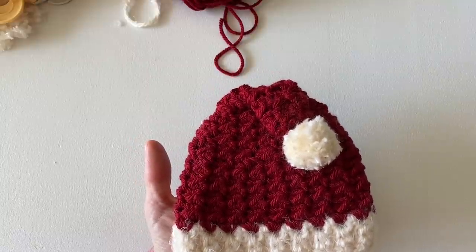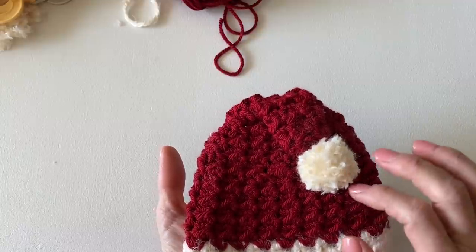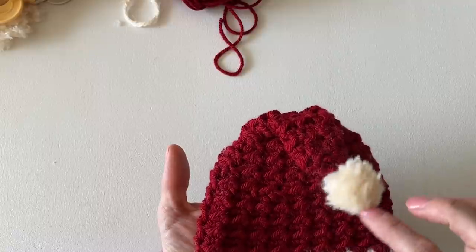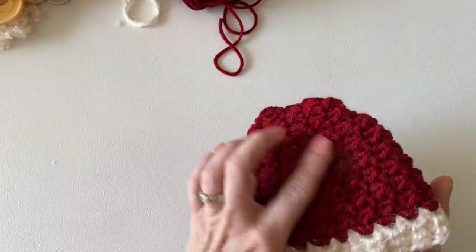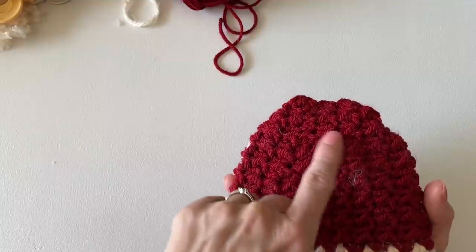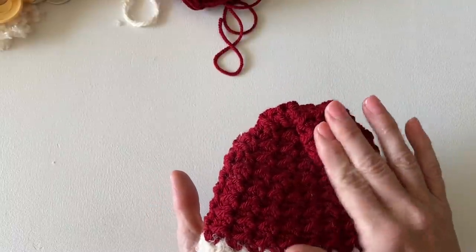I filmed this tutorial a bit backwards, so I've already started filming and now I'm coming back at the end showing you the completed newborn hat. There's something I didn't say at the end of the video: make sure that when you sew this portion over, you'll attach your pom-pom a lot better. Make sure you are attaching it opposite of the join. I didn't realize that till I finished the video, so I quickly undid it and flipped it to the other side.